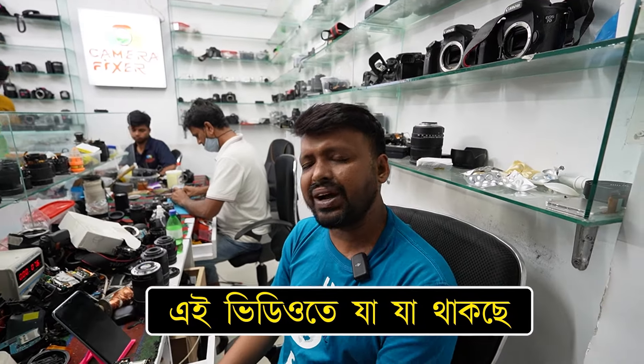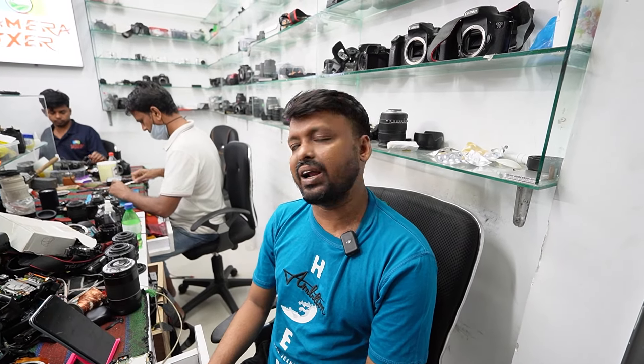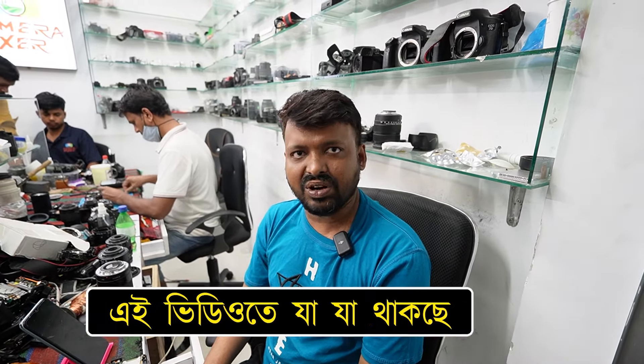What are the customer issues? We have a problem with our shutter. We also have a problem with our lenses.